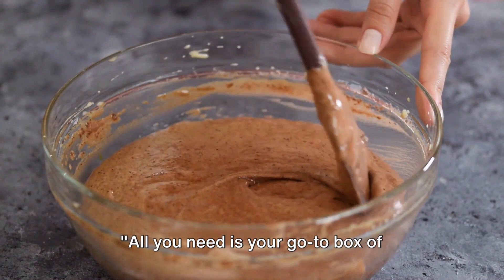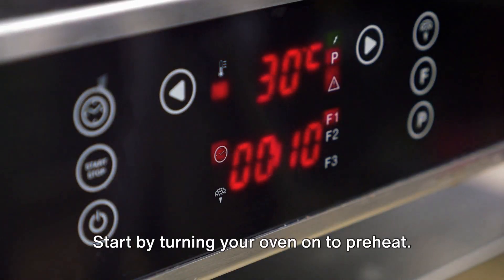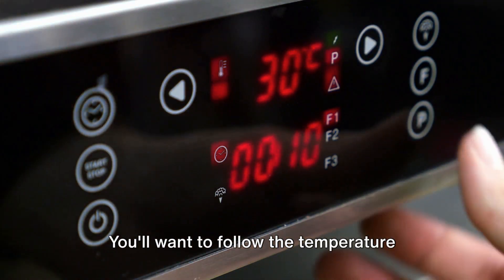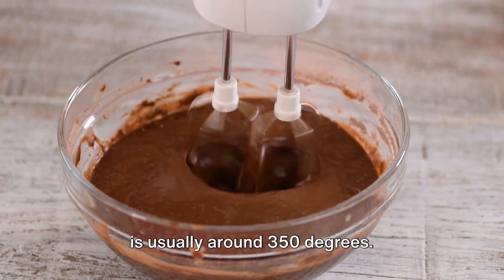All you need is your go-to box of brownie mix and a handful of scrumptious KitKat bars. Start by turning your oven on to preheat. You'll want to follow the temperature listed on your brownie mix package, which is usually around 350 degrees.